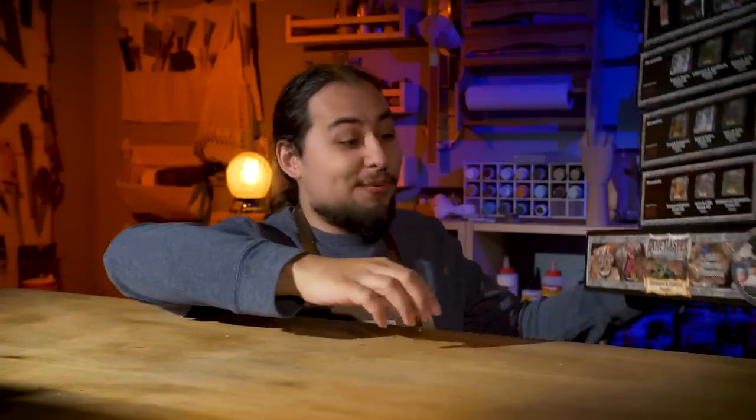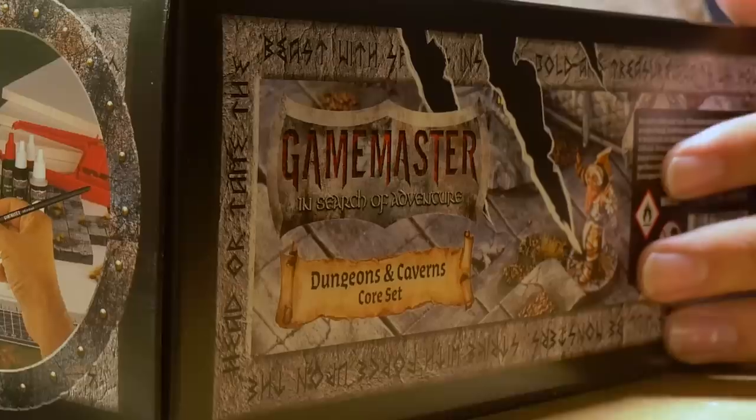I have a lot of different models with a lot of different basing schemes, so I'm going to need a lot of boards. I reached out to Army Painter with this idea and they sent me every single one of their terrain kits. So let's see what we can do. I started out with the Game Master Dungeons and Caverns set — it came with the most stuff and I want to use some of it going forward.